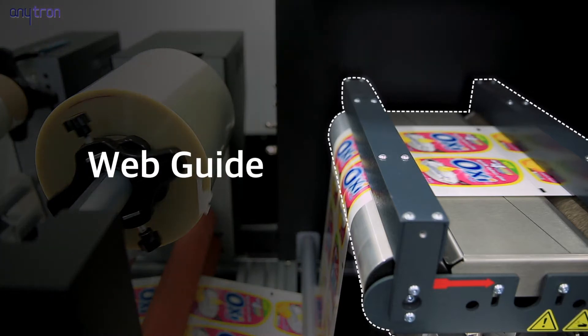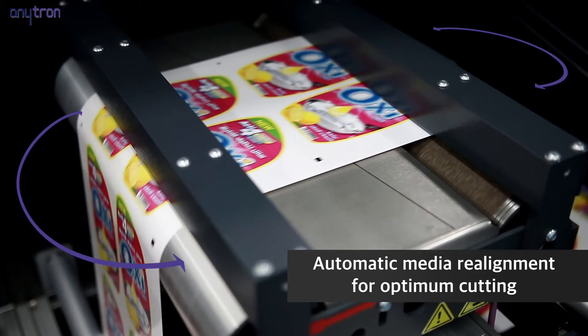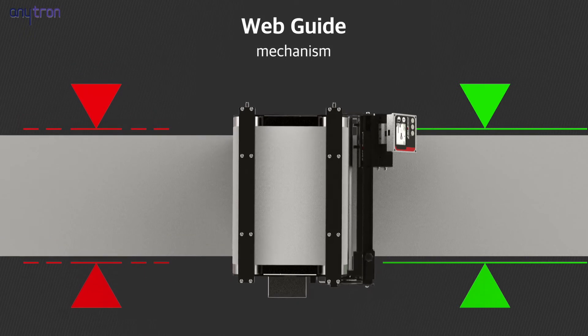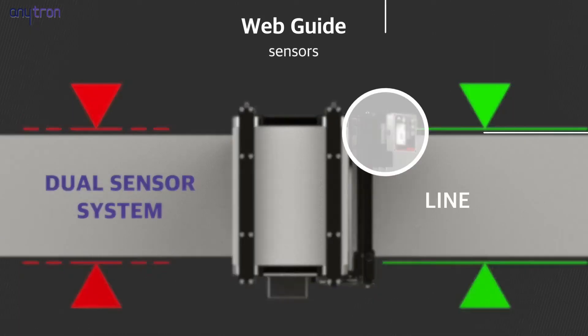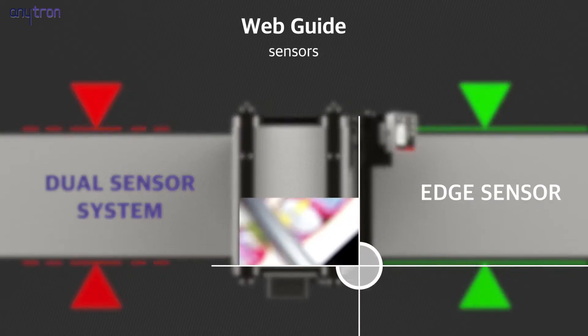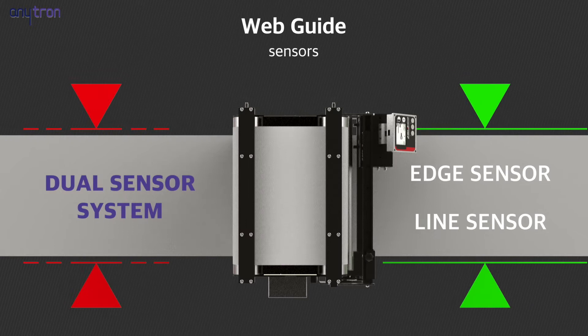To enable precise cutting, it has web guides. Cutting errors can be minimized by using the line sensor, which follows the line to enable leveling, and the edge sensor, which analyzes the image of the media edge to calibrate the linearity. By sensing black marks, it identifies the precise location of the cutting line.